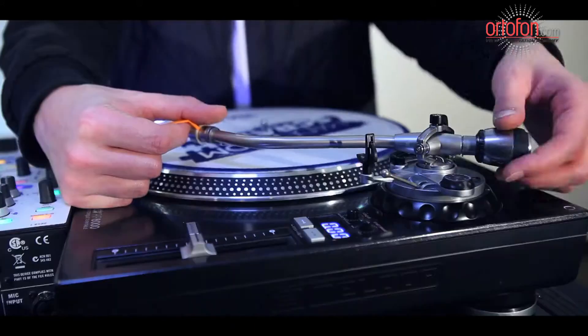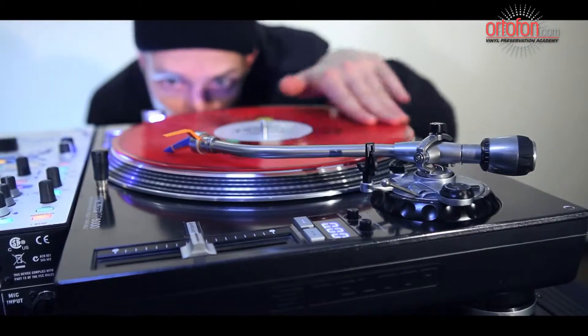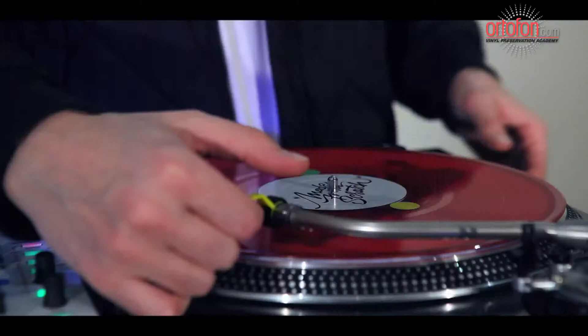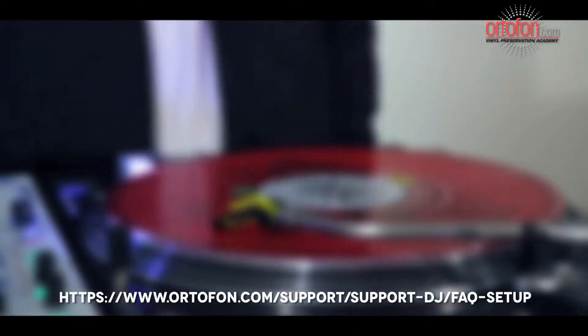First, verify that all of your adjustments are set up optimally: tracking weight, tonearm height, anti-skating, and overhang — which is relevant for OM models only. Remember that each one of these factors directly influences the performance of the cartridge, both in sound and in tracking. For more info, check the setup using this link.